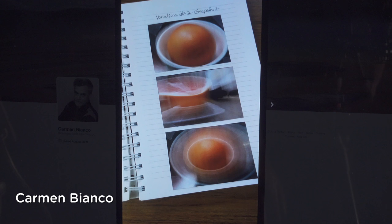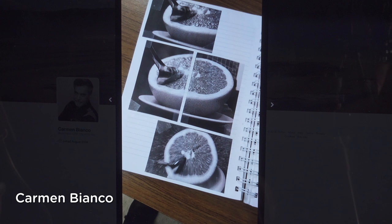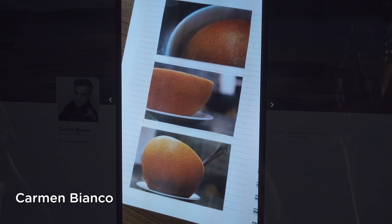A few people have been sharing their work already and I want to share some examples because I'm really impressed. These came in on Twitter. This is Carmen Bianco — he has variations on a grapefruit, very simple but with some really radically different approaches. One uses motion and slower shutter speeds, another uses black and white. I love how the grapefruit is carried over onto two images and pasted into a notebook — that's exactly what we're looking for. It's the sense of experimentation I want you guys to be sharing.